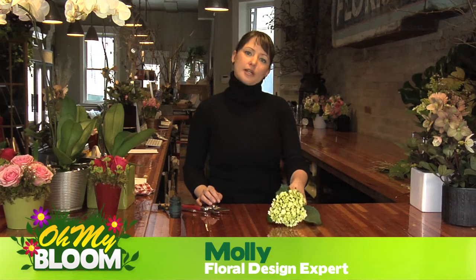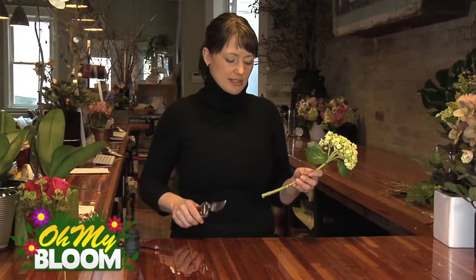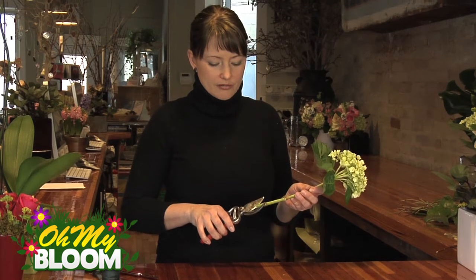Hi, I'm Molly, and today I'm going to show you a quick tip on having your hydrangea last a little longer. The hydrangea comes from the term hydrate, which means it's a very thirsty flower, drinks a lot of water, so you really want to open up the stem and allow it to absorb a lot of water.